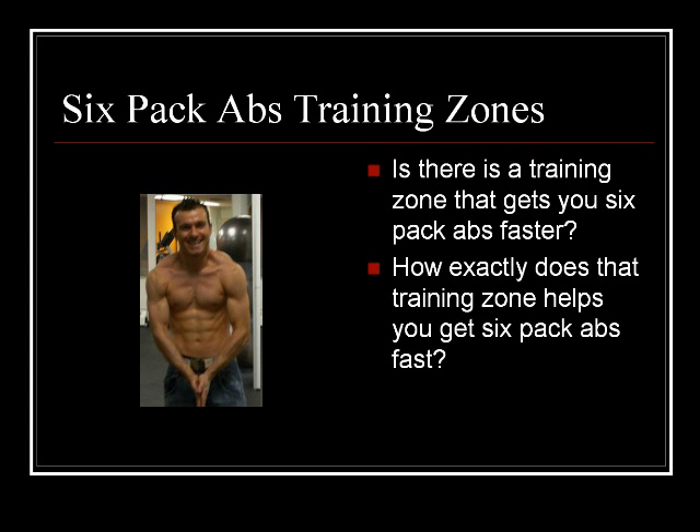Hi, my name is Carl. That's me on the left. I'm a certified personal trainer and I run the website 6packabsexercises.com. This clip is the second in a series of two. If you haven't seen the first one, I recommend you look it up under 'more from Carl Juno' on the right if you're on YouTube.